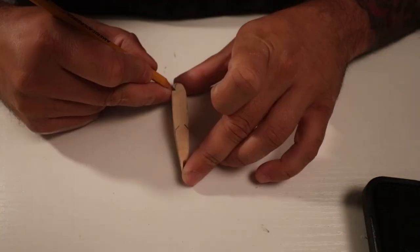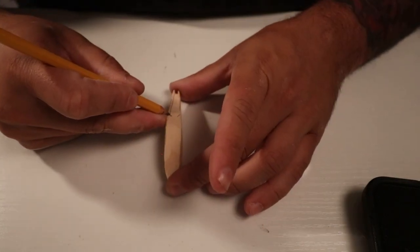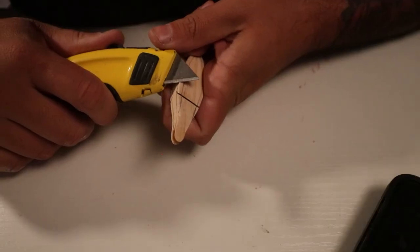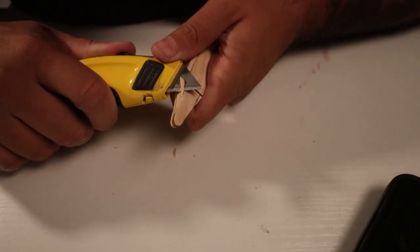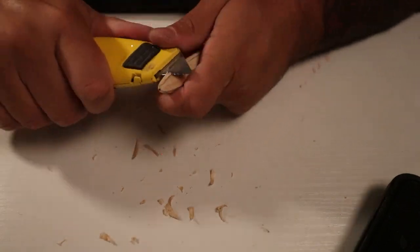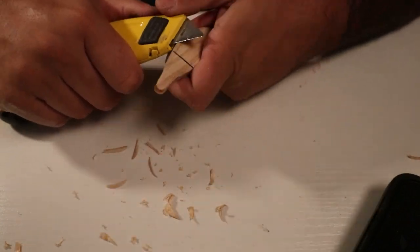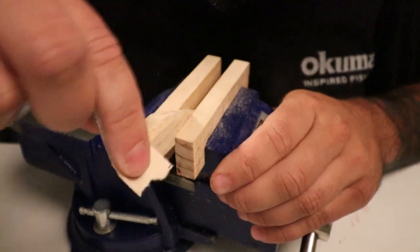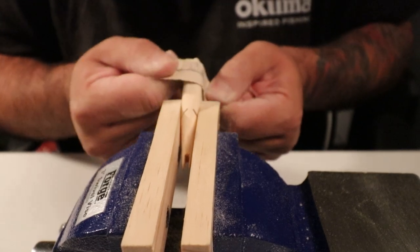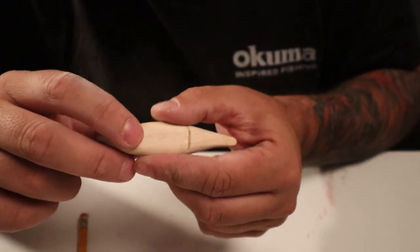Now we need to draw our edge lines. I cannot afford to have it chip on me anymore down here — I have to be super careful. We can go ahead and finish cutting the segment lines.